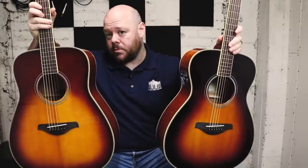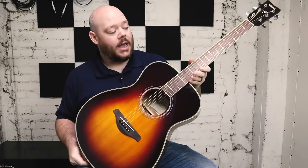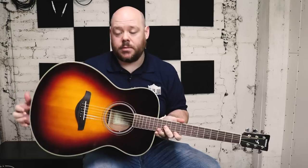Other than that, the specs are pretty much the same. On the F series, you have a solid top with scalloped bracing and laminate mahogany back and sides. It has a NATO neck, a rosewood fingerboard, and rosewood bridge, and then the die cast tuners up top. It's very much like a normal F series from Yamaha.